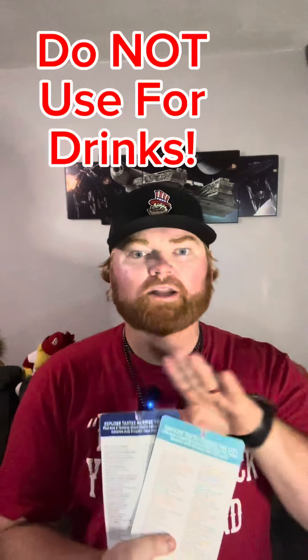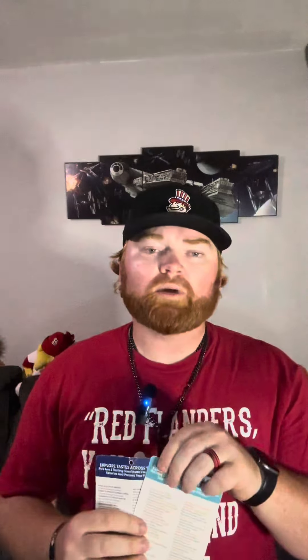Tip number five: there are drink options on the passport. We highly suggest you do not use an option for a drink. Use your refillable mug if you have one; if not, purchase the drink outright. You don't want to waste a passport option on a drink, unless it's super expensive — but drinks at Silver Dollar City are fairly inexpensive.